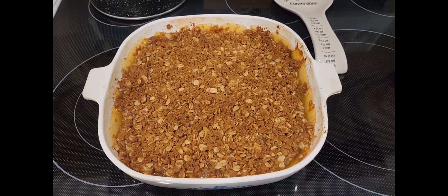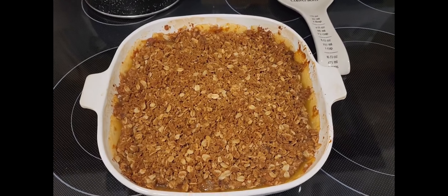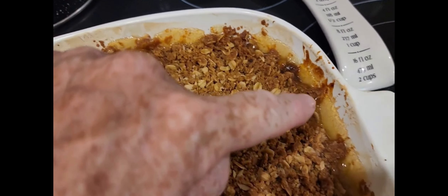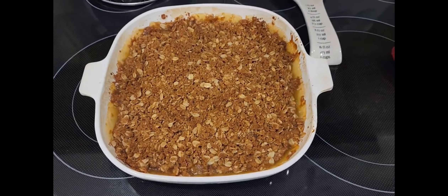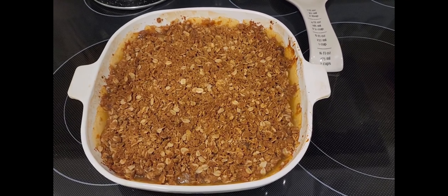Hey friends, it just came out — look at that deliciousness! It came out about five minutes ago. I had to order pizza for dinner because I'm not cooking tonight. See all that bubbling all around the edges? That's when you know it's done — and it's nice and crispy on top.